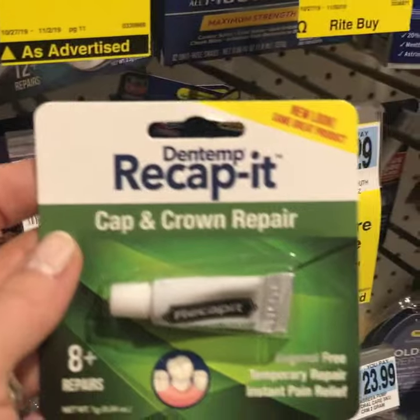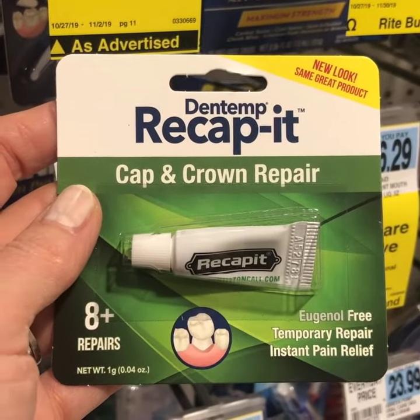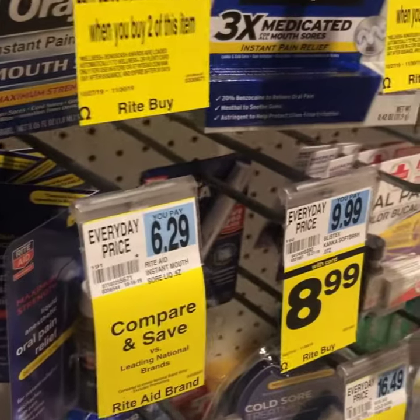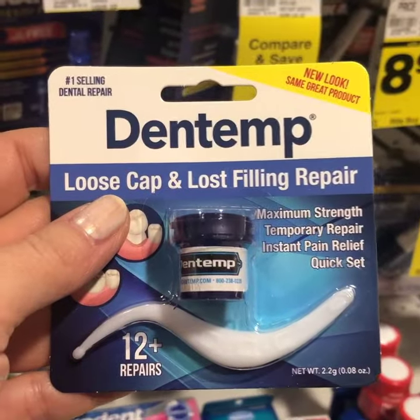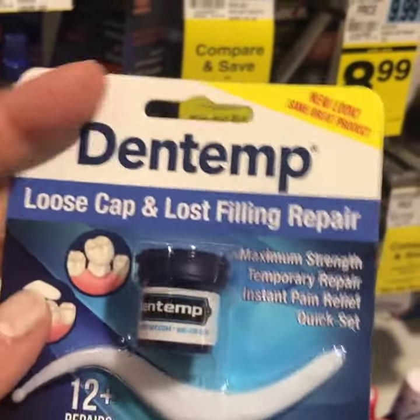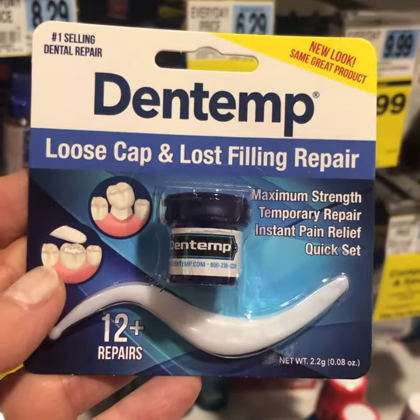So to recap, this is one type of cement for loose crowns, and the other would be, for example, this one here — Dentin — which is a putty that you can put in your crown and re-cement it back on.